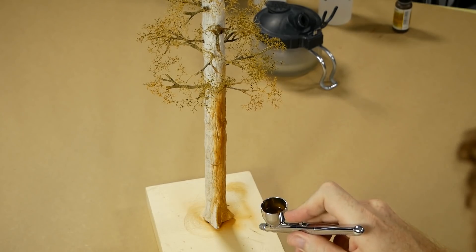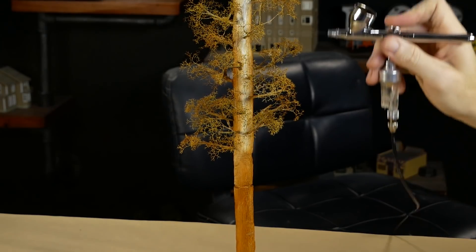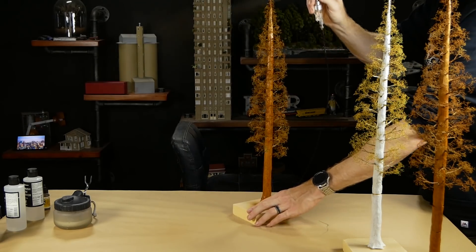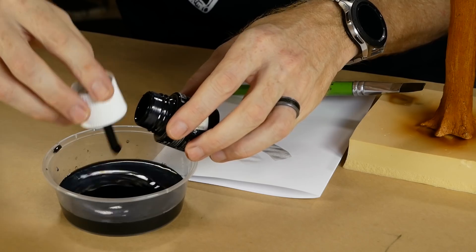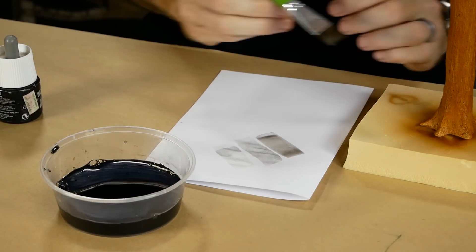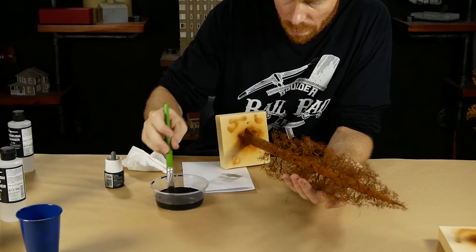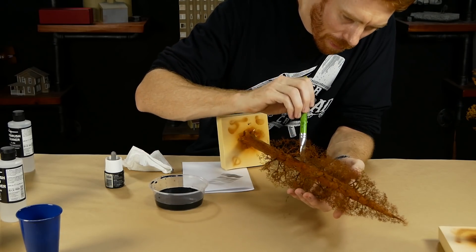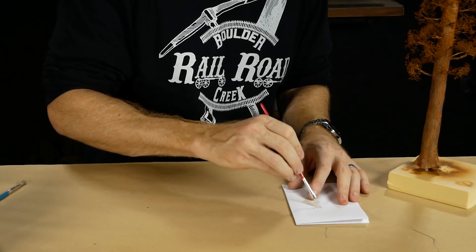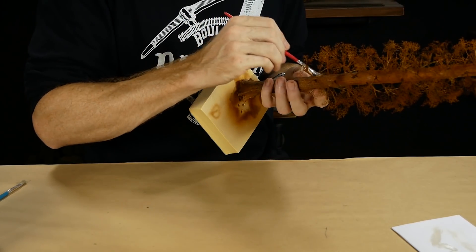I apply the burnt umber so there is a slight color variation along the trunk — applying it slightly heavier and lighter in spots — and I make sure to cover the tiny branches as well so everything ties together nicely. To bring out all the detail in the bark texture, I use India ink — make sure to test the strength of the solution on some paper first, then when you're happy with the color, brush the ink over the trunk, focusing mainly on the lower portion. You may need to do more than one coat to get the desired effect. The last step is a light dry brushing of some silver gray over the lower part of the trunk — just a very light application that gives a nice subtle effect of aged wood.